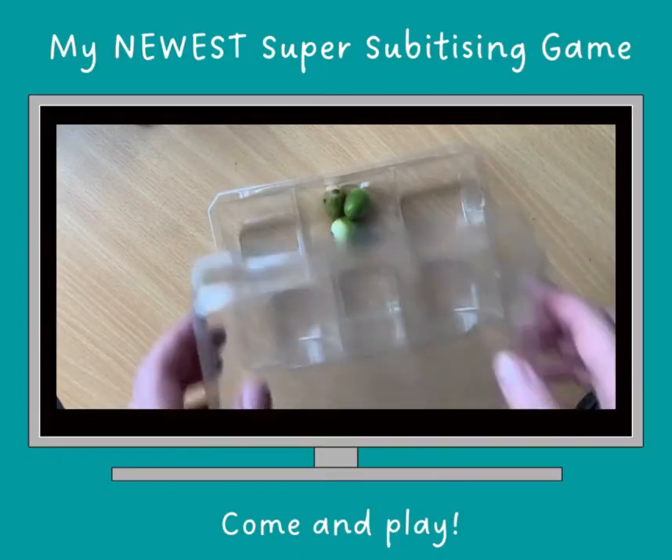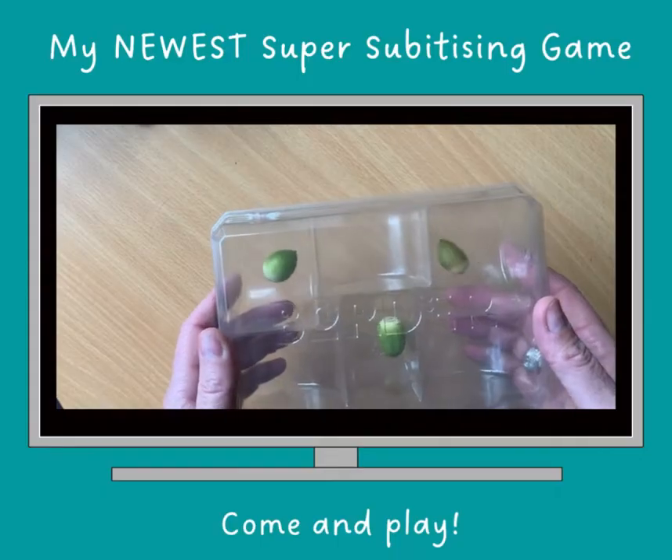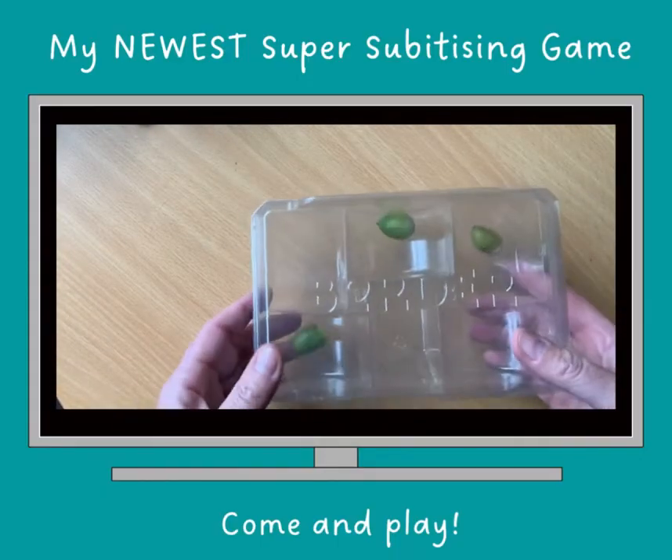So let's put them back in here. What have we got? A one and a one and a one. Still a one and a one and a one.